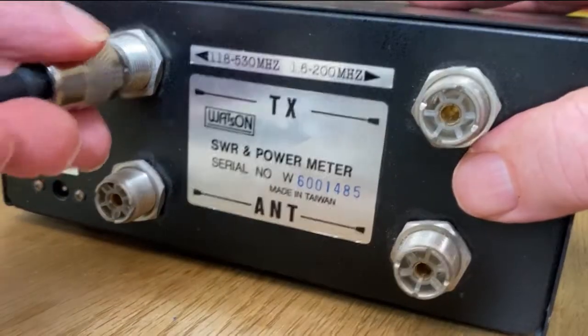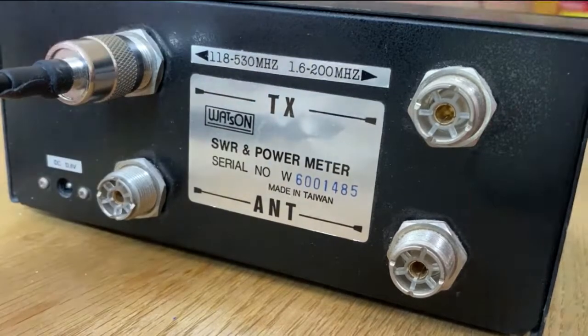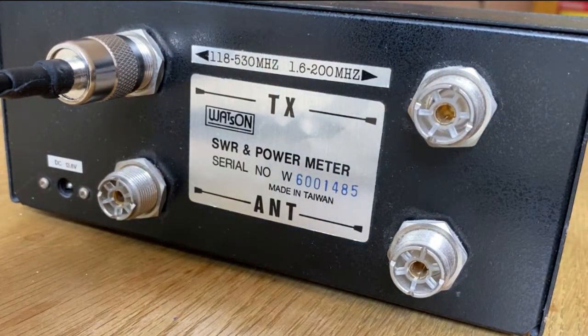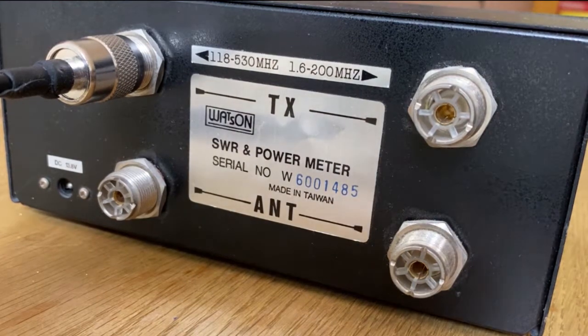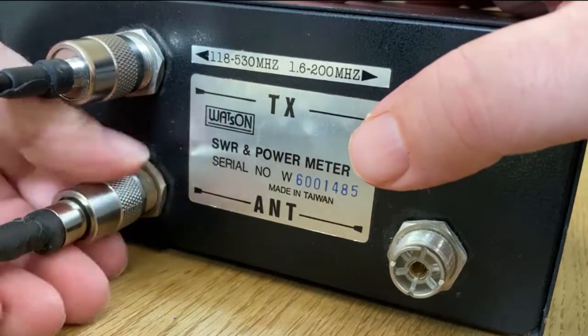So let's get started. I'm going to connect the transmitter into the TX socket on the back of the SWR meter. You can see the left socket is for VHF/UHF and the right is for HF. And into the antenna socket I'm going to connect my dipole antenna.